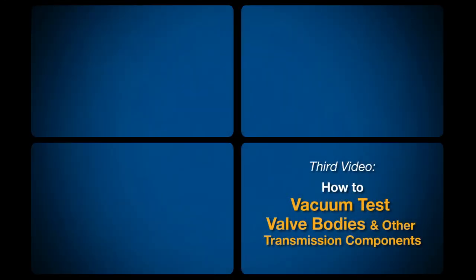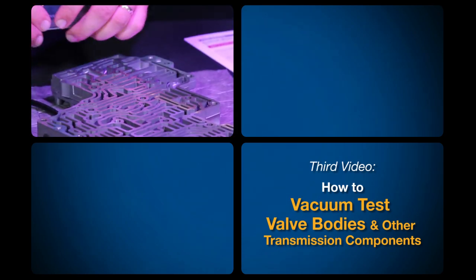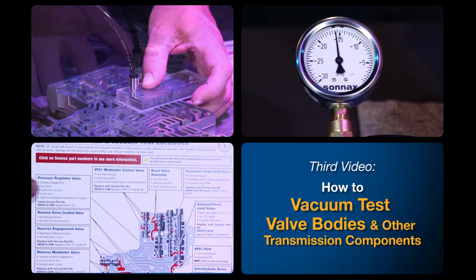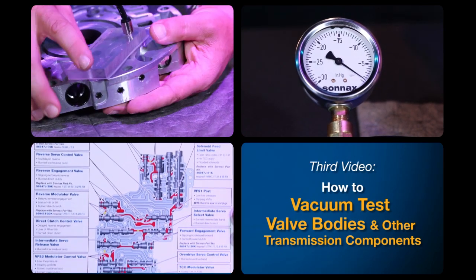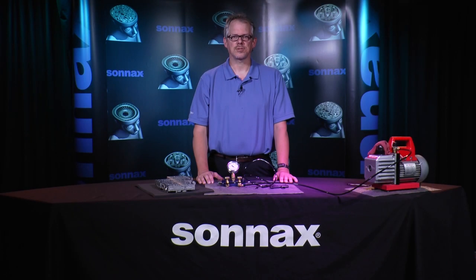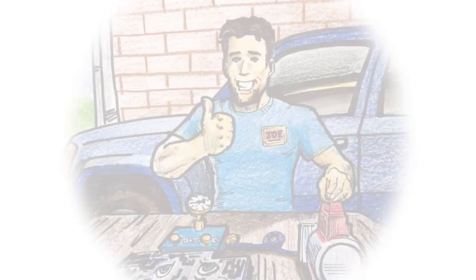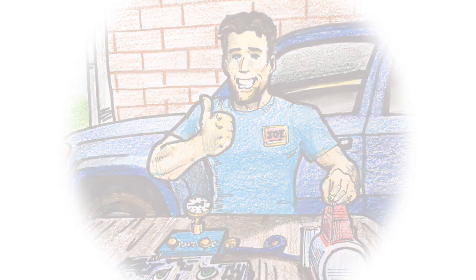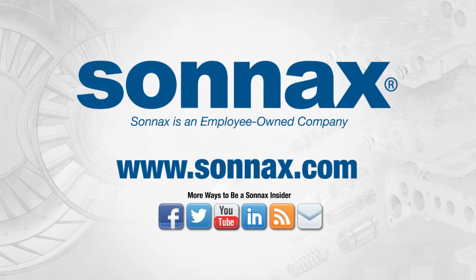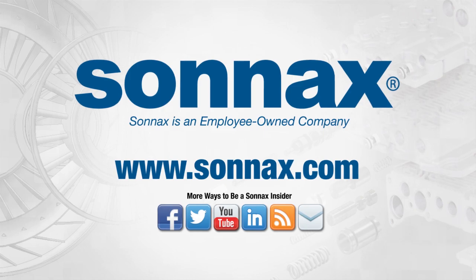In our next video we'll demonstrate how to test valve bodies, establish pass/fail criteria using Sonex vacuum test guides, and show how vacuum testing works on other transmission components. Performing these tests allows you to zero in on the root cause of transmission problems, saving your shop time and money and keeping vehicles out on the road after every repair. Watch the next video in this series and find more free tech resources online at sonex.com.